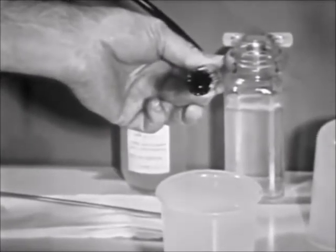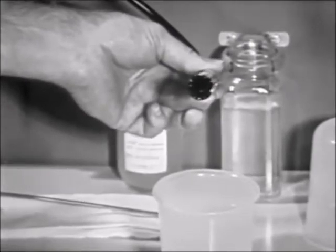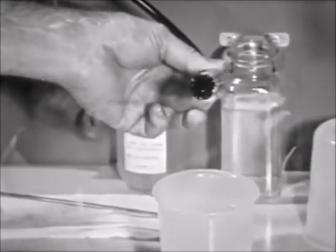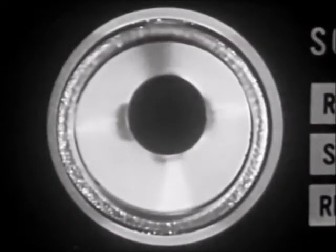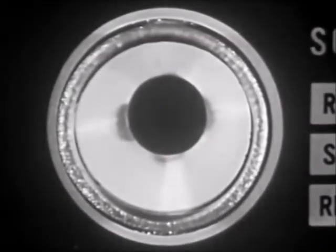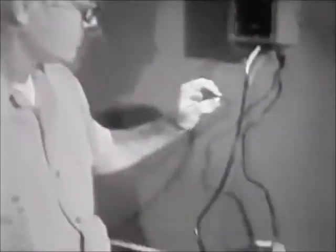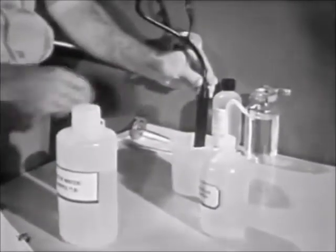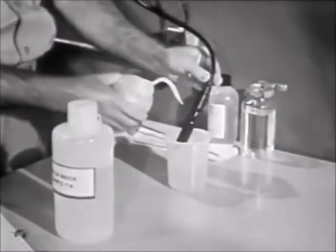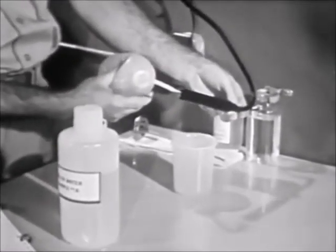If the cell is not rinsed before drying, an insoluble coating may form on the electrodes. When testing, this may prevent you from sharpening the tuning eye and it may appear fuzzy. If this occurs, do not attempt to clean the electrodes by hand — this could cause permanent damage. Instead, rinse the cell again with distilled water and test again.